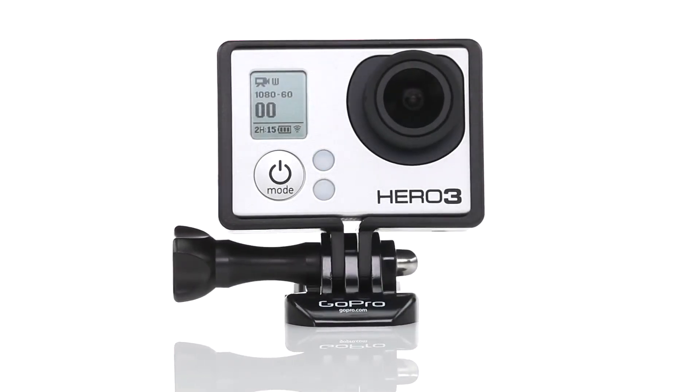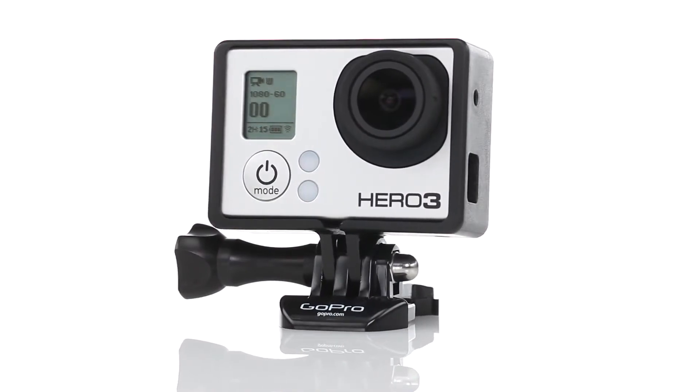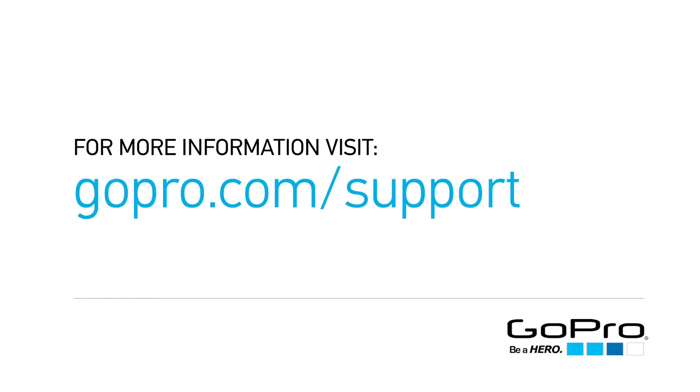The frame from GoPro is the lightest, sleekest, and coolest looking way to mount your Hero 3 camera. To learn more or get help with the frame mount, visit gopro.com/support.